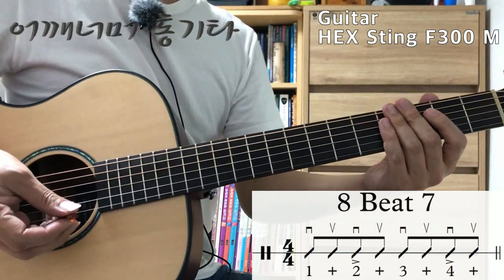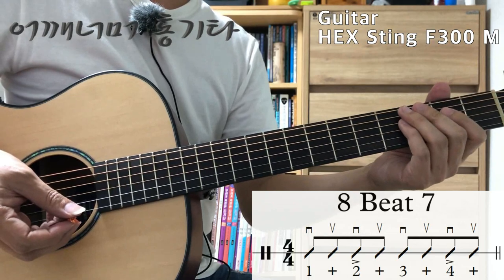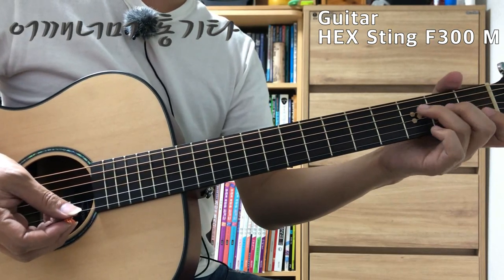If you want to make a stroke, you can do a lot of work. You can do a few minutes, so you can click on the chord.